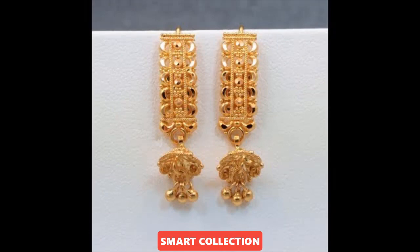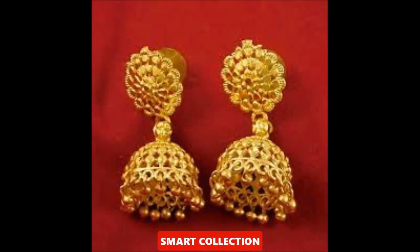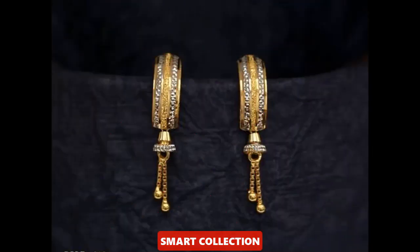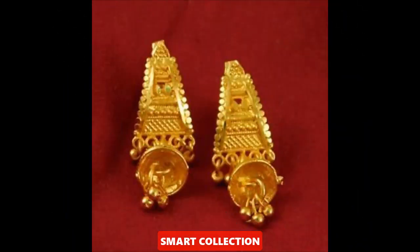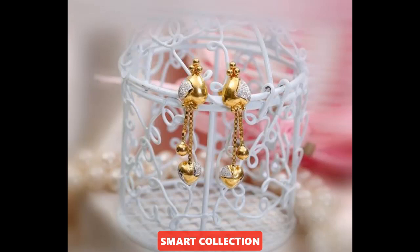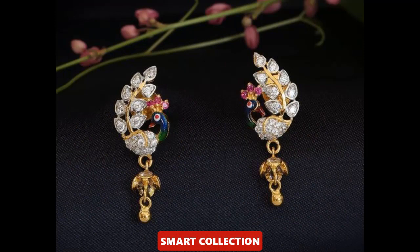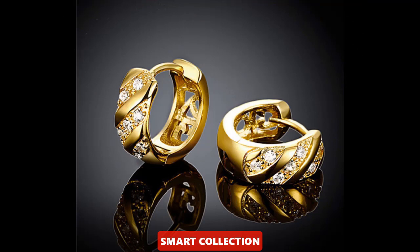So viewers, if you want to buy ideas for gold earrings, you will see the gold earrings here. So please subscribe and also hit the bell icon so that all notifications will be easily received. You can see the beautiful collection and lightweight designs which you can use as a carry-all for your daily routine.